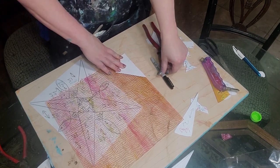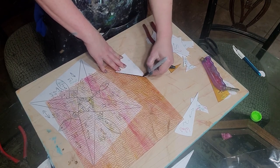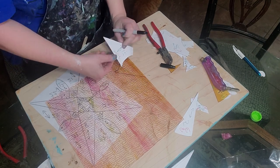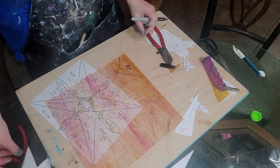You always want to save glass when you can, because it's expensive. So we're going to draw this out — just trace the lines. Then put your number on. That's 12.